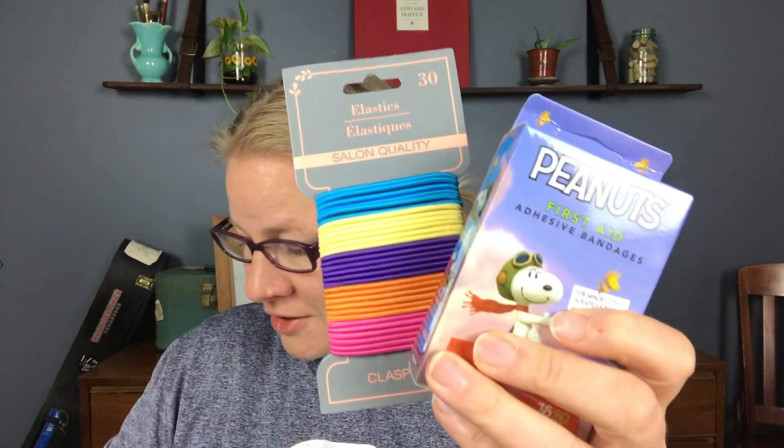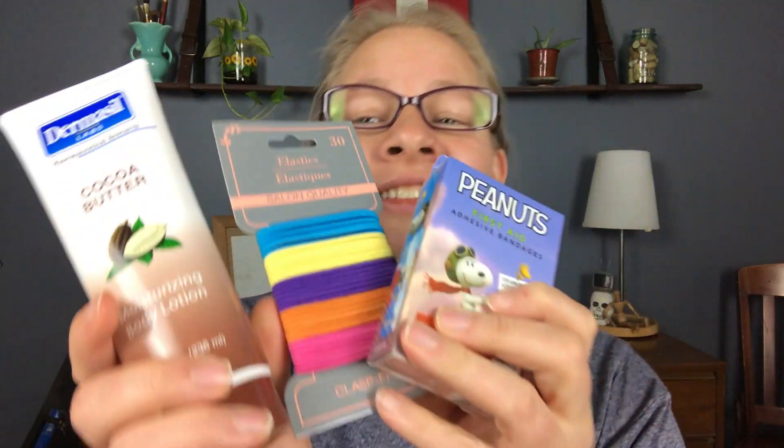The three things: the first one is fun band-aids from the Dollar Tree, the second thing is hair ties from the Dollar Tree, and the third thing is lotion from the Dollar Tree. I'm going to briefly tell you why I like them, why my students like them, and then you can try it yourself.